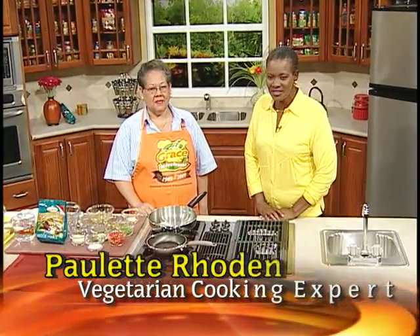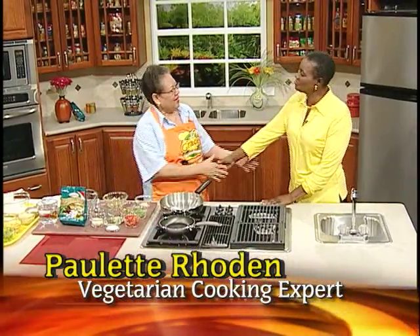My special guest is Mrs. Paulette Roden. Mrs. Paulette Roden is a director of Crimson Dawn Limited and a mentor to the Grace Kitchens team over a number of years. It is indeed my pleasure to have you on the program again. It's nice to be here, Maisie.